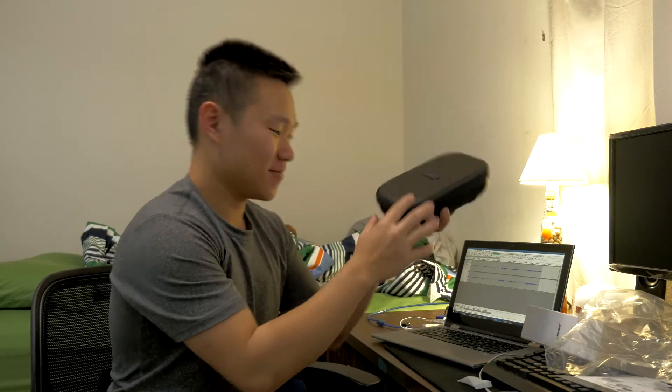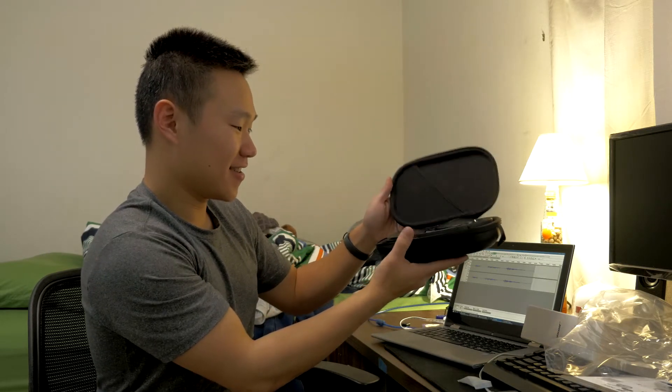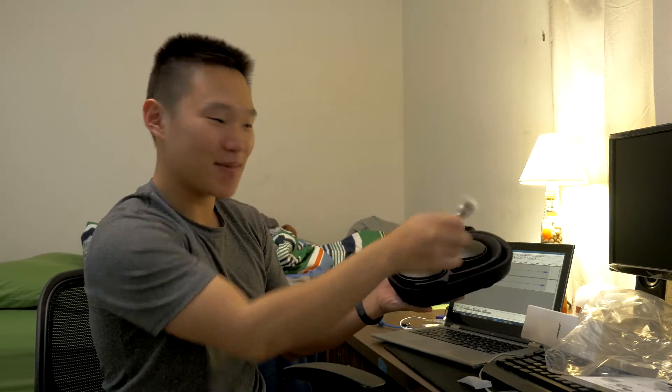The smell is much better. I have a good feeling about these headphones — I paid a lot for them, they better work. I like it. Exactly what I wanted. Black, black, black — it's beautiful.